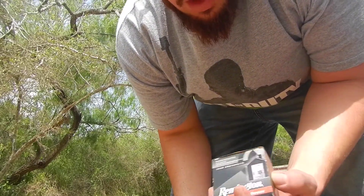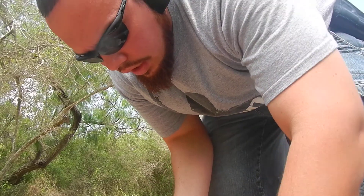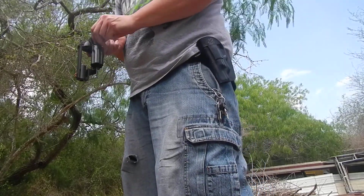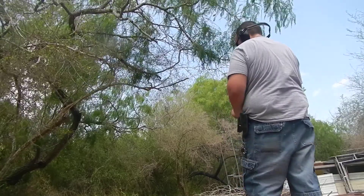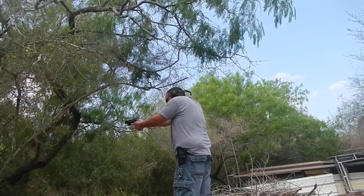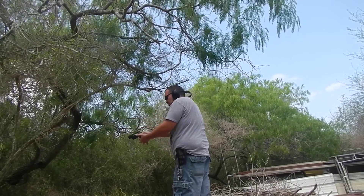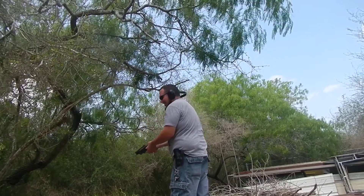Next we've got the Remington Ultimate Home Defense triple ought buck. These are not plated — they're rated at a higher velocity, but I'm assuming that's coming out of a rifle-length shotgun barrel. It hurts more every time, progressively. I think it's because it's getting lighter — less weight on the gun.